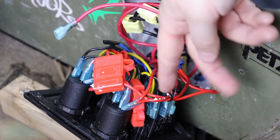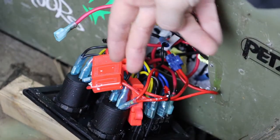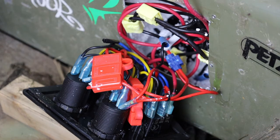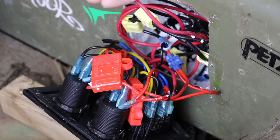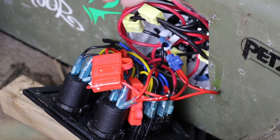All the negatives on every switch are tied together because on this switch there are two master power connections and one negative, and it ties them all together. So at the end of the day, off this panel there will be one negative and one positive. You take those — one negative, one positive — and those are the two that you run to the battery. That way everything has power, but it doesn't give power to each component until you flick the switch. Once you flick the switch, the lights or the pump will turn on. It's basically that easy.